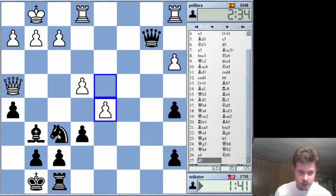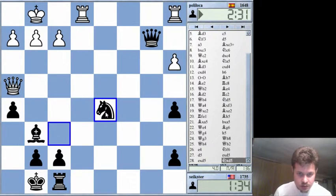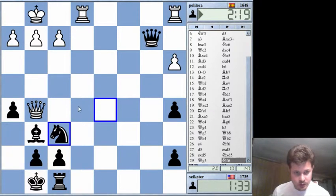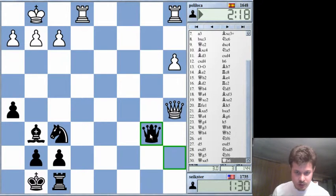He probably has to push E5. Oh that works — well, no it doesn't work. So I just take it. I think I'm in good shape. Now I really just have to worry about not blundering and also not losing on time. Those are my main worries right now. So let's just keep moving. Lost a pawn but that's okay.